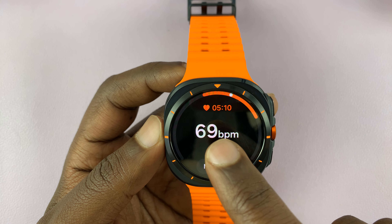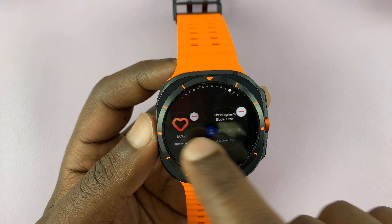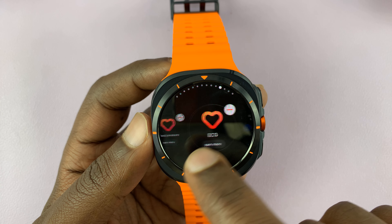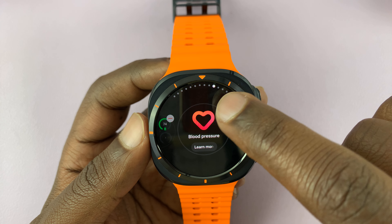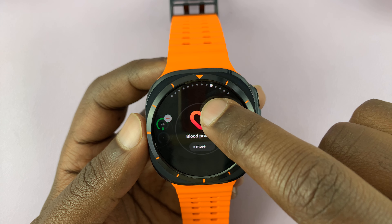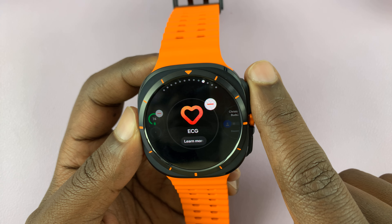Now if you want to remove a tile, just long press on any tile, then scroll to see all the tiles. Find the tile you want to remove, tap on the minus icon in the top right corner of the tile, and that tile is going to get removed. It's literally that simple.